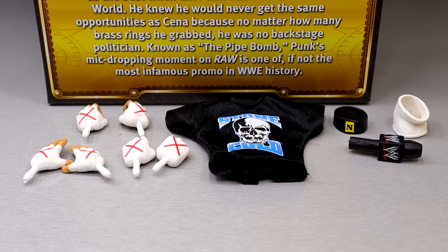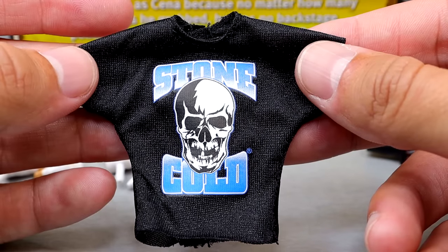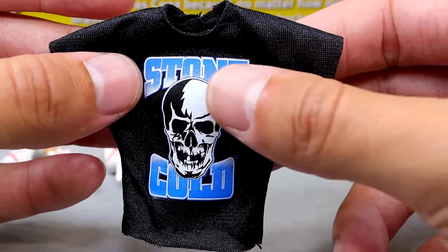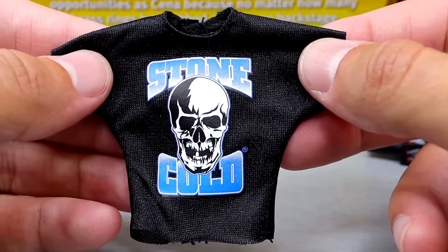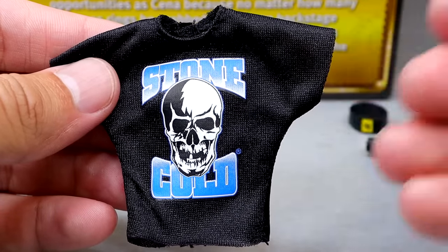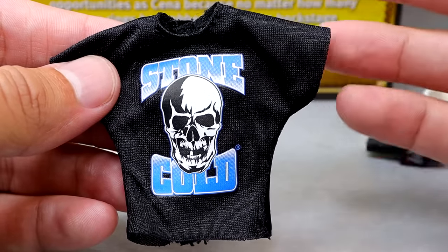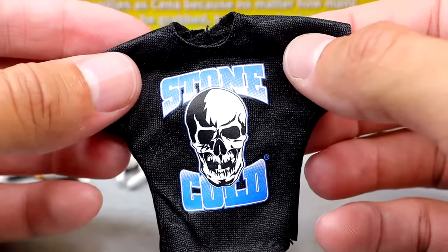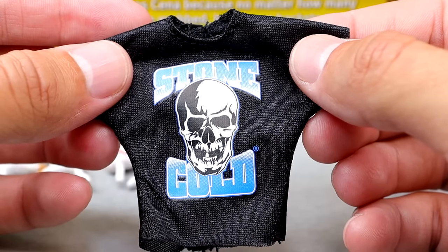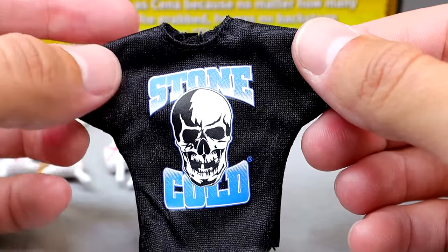Getting into the accessories, one of the more memorable moments of the pipe bomb was that CM Punk was not wearing a CM Punk shirt — he was wearing a Stone Cold Steve Austin shirt, which looks very good. This is the Stone Cold shirt from around 2011, and it's a pretty cool graphic. Not the most iconic Stone Cold shirt ever, but it was made famous by CM Punk. It does have Velcro on the back. We've actually gotten this shirt before from Mattel in a Toys R Us exclusive WrestleMania set, but they did upgrade it with new shirt material.